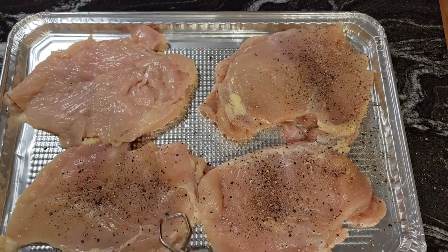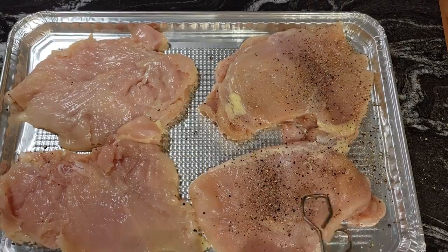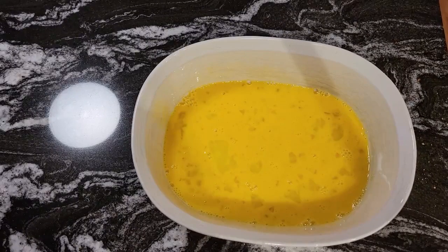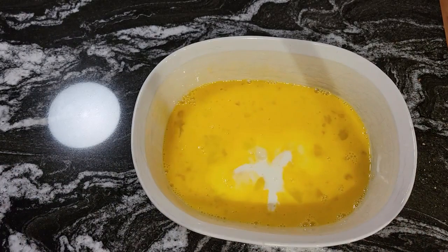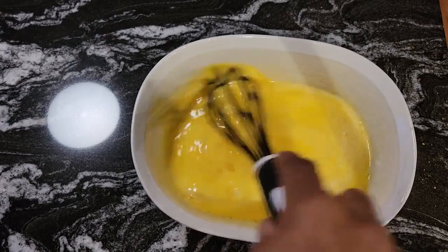Now, flip this over on each side and I'm going to salt and pepper the other side. And guys, what I'm going to also do is take a little bit of milk — about two tablespoons of milk — and pour it in the egg mixture. That way it won't be too eggy, it'll be loose enough.